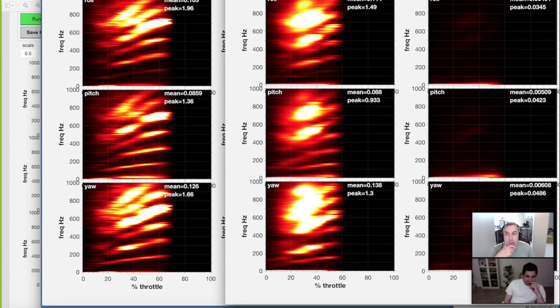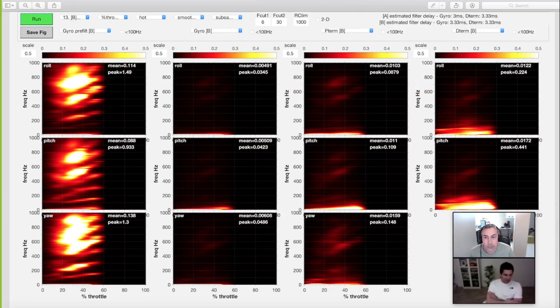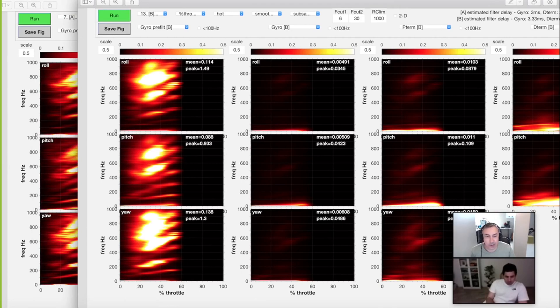We reduced the filtering until we got a phase delay around 2.5 milliseconds on the gyro. What was interesting was that on the gyro, more filtering was actually good even if it increased the phase delay slightly. What was not good was increasing the filtering on the D-term — we went down to 65Hz with the BiQuad, but the phase delay on the D-term was so high that it caused weird oscillations. You end up cranking up D-term activity and it starts going nuts. You certainly learn really fast how low you can go with that.